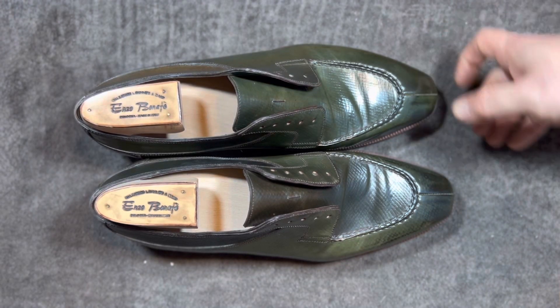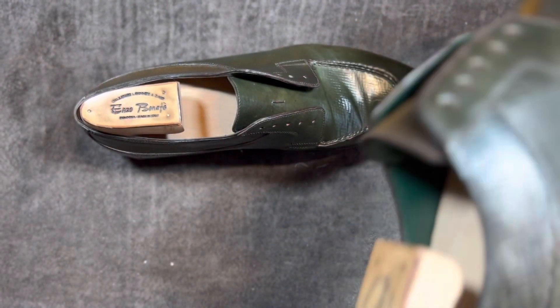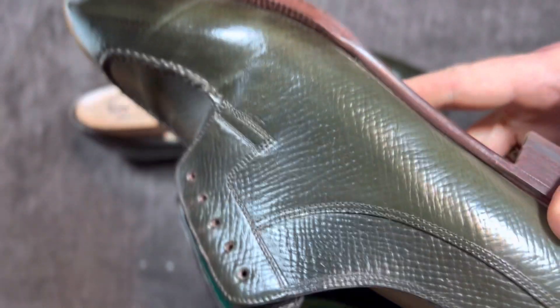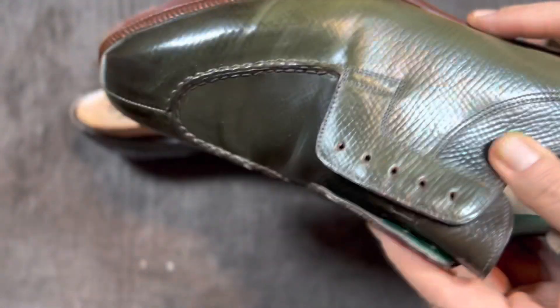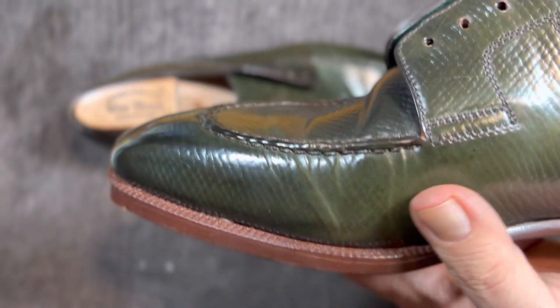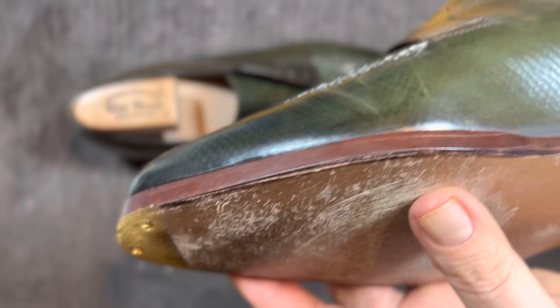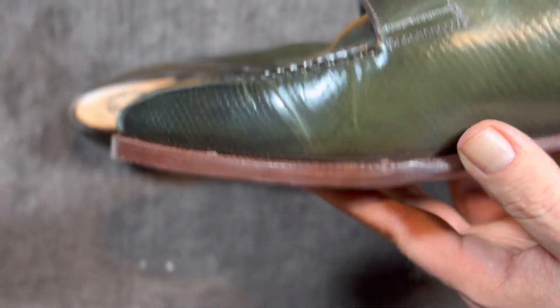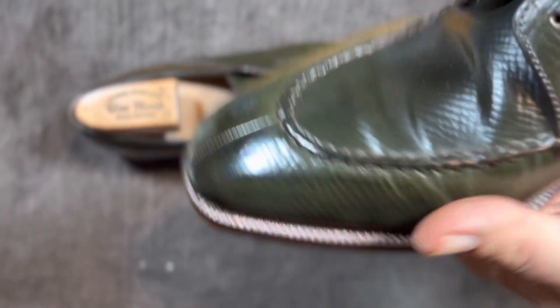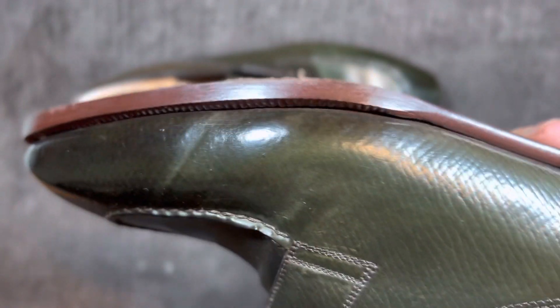Hey everybody, it's Wisconsin Shoe Guy, and this is a shoe review of these bronze shell cordovan split toes from Enzo Bonafe that I got through a group made-to-order from SoulGarb. You can see we did a nice contrast color on the sole with the green. It's just a very, very exceptional shoe in this hatch grain shell cordovan. Came out really nice.